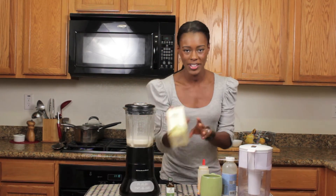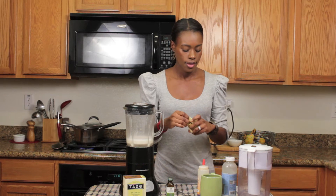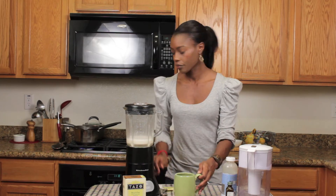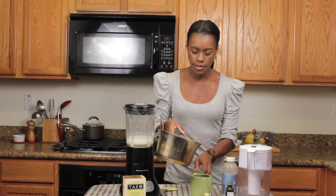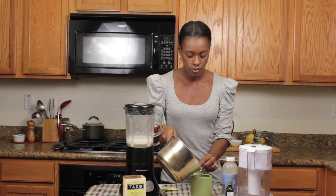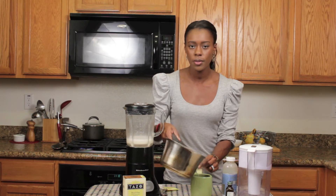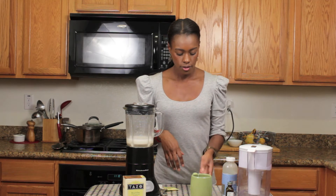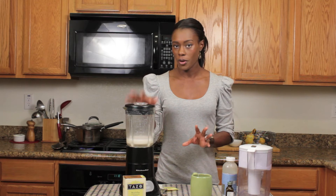Now I hear the water boiling. So we're going to take one bag of chai tea and put that in your mug, and you're going to add about two ounces of boiling water. Make sure your tea bag is sitting at the bottom of the mug so it can be completely covered. You don't want to add too much water because your tea will be watery. So we're going to let that steep for about five minutes.